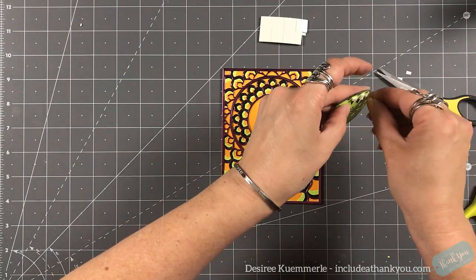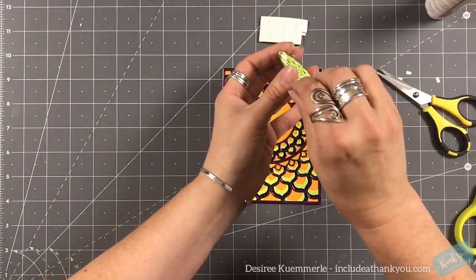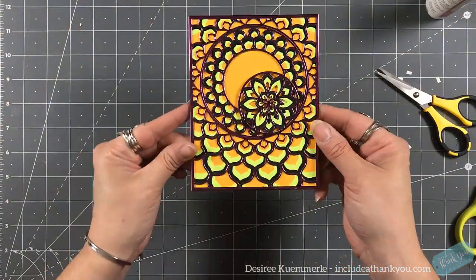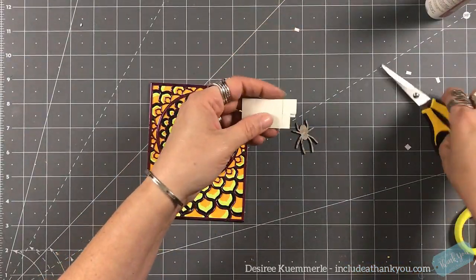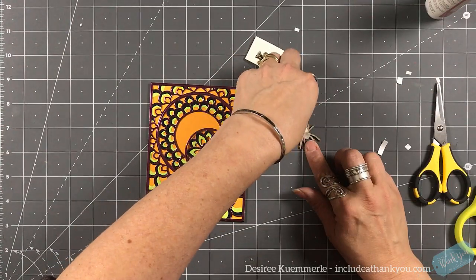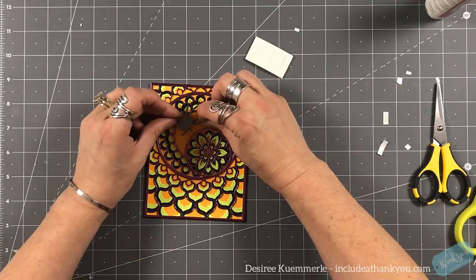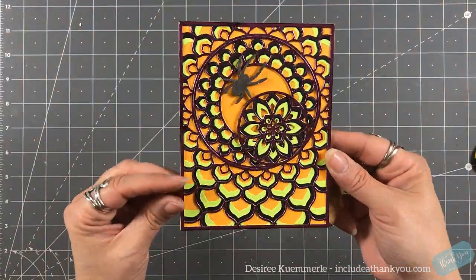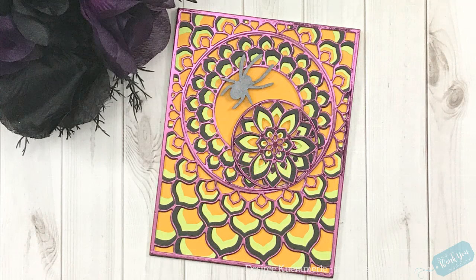With me seeing a spider's web, we will need a spider. This one was tough for me — even to play with this piece was rough. I am going to use a piece of double-sided foam and set that down onto my card. I did use some of my Nuvo embellishment mousse in black ash to color it in.